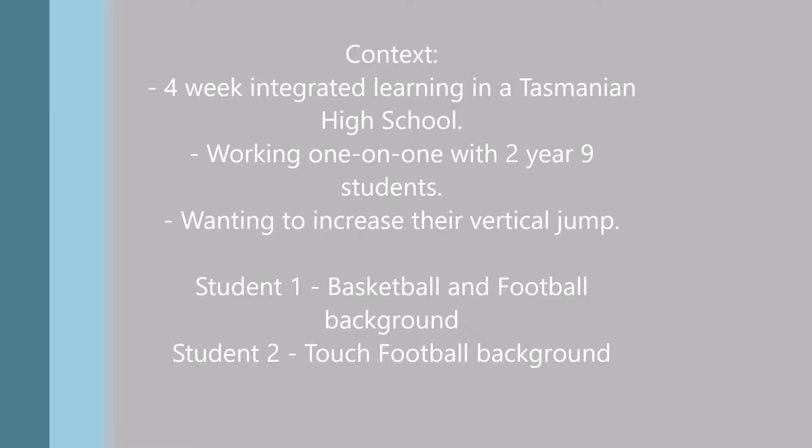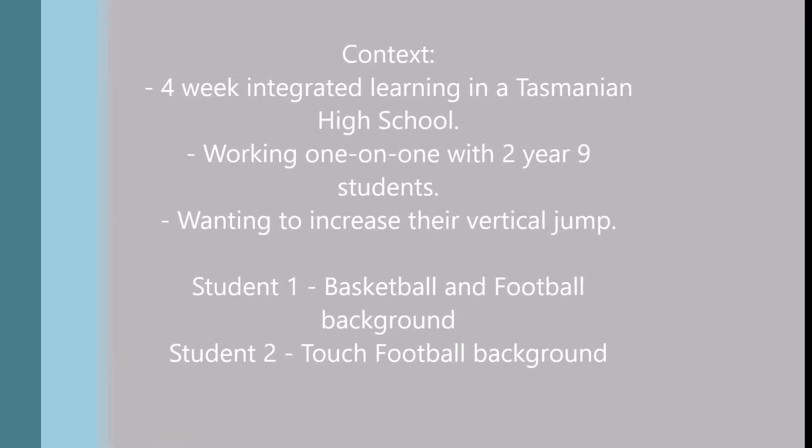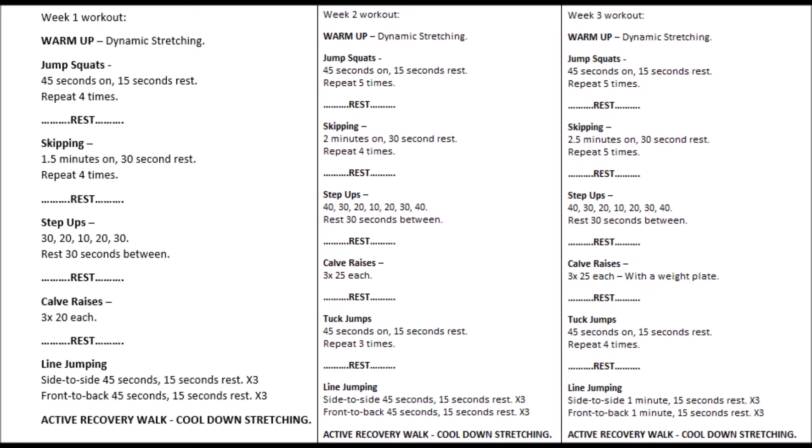Following my meeting with the two students, I established that I would create a four-week jump program designed to progressively overload each week, based on exercises that required little to no equipment. Here is an overview of the first three weeks of activities, with the fourth week being a summary post-test and feedback lesson. The progressive overload included increasing the duration, weight, or difficulty of an activity each week.